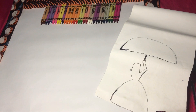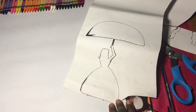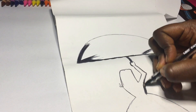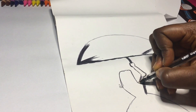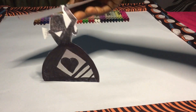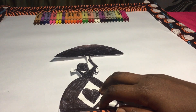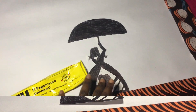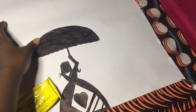Now we need an image to place below our crayons. I have a girl holding an umbrella, so we're going to go ahead and shade it. After shading, make sure you cut it out and place it under your crayons.